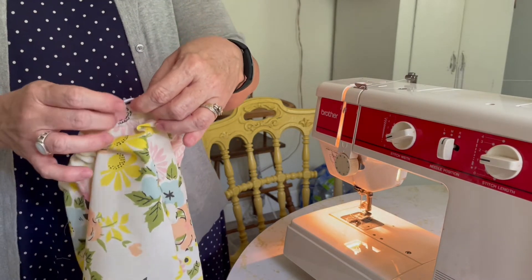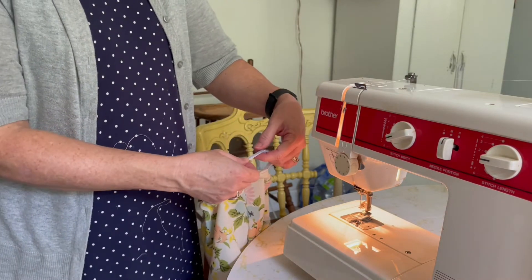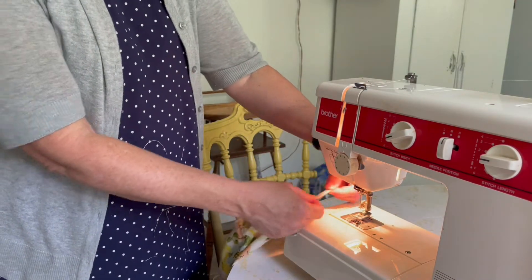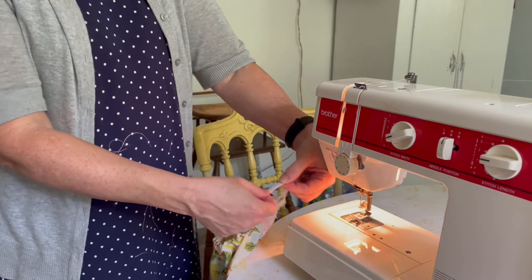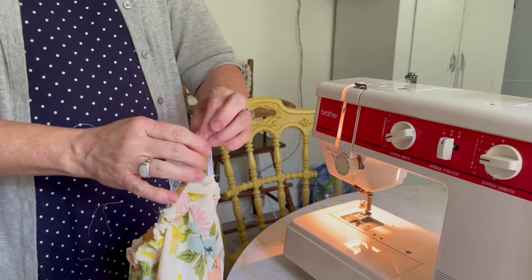You can see here that we've got both ends of the elastic, and we're going to overlap them and sew. When we sew them, we're going to sew over them a couple of times — backwards and forwards — just to make sure it's really tight and secure.